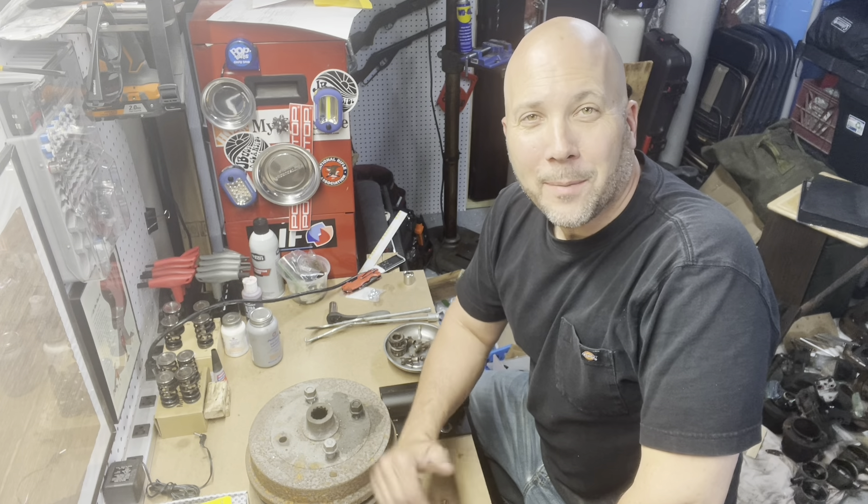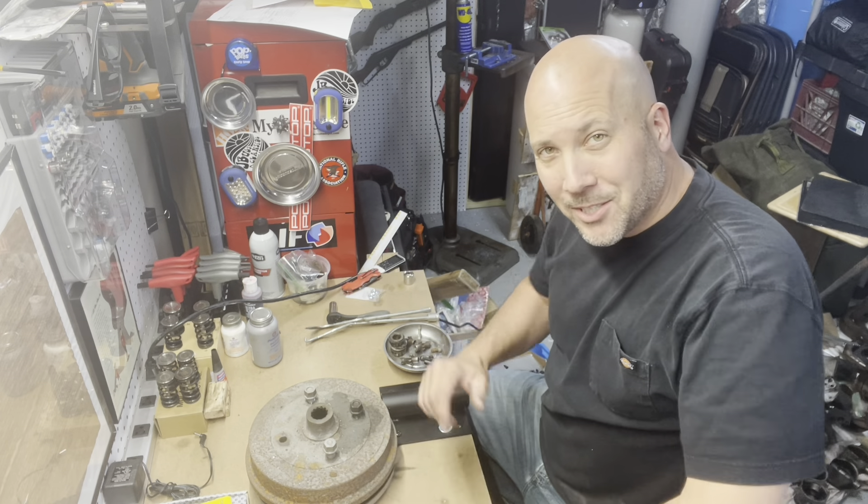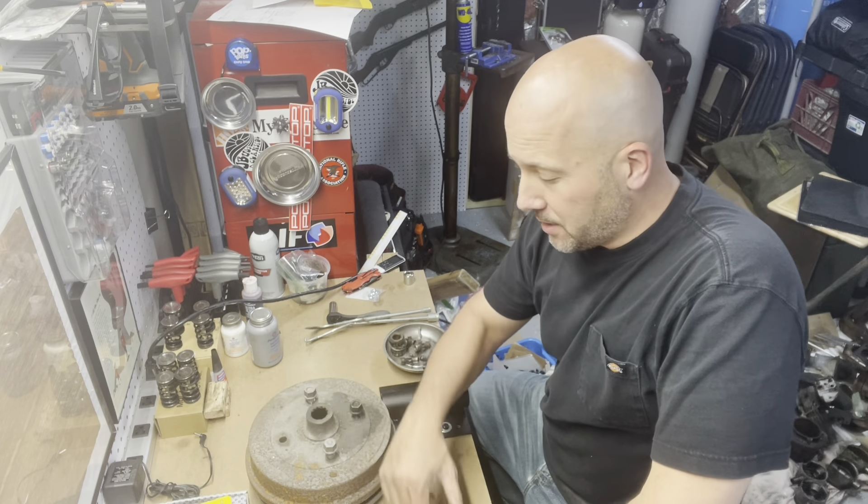Hey guys, we're back here in the home shop in the basement. It's a beautiful day outside but I've got the nice workbench down here. We're gonna talk brakes now.